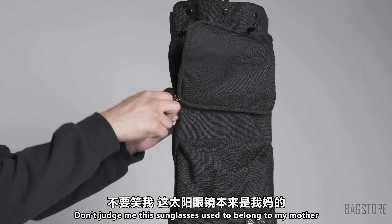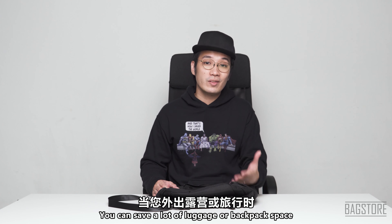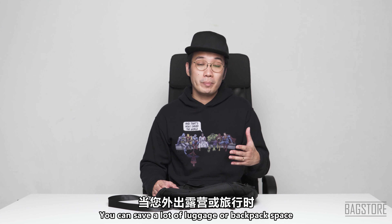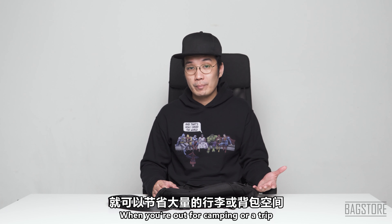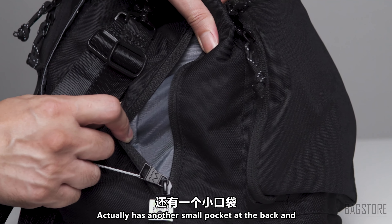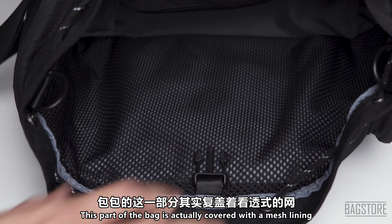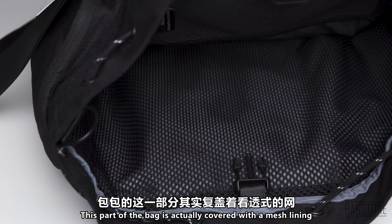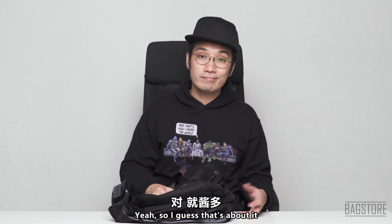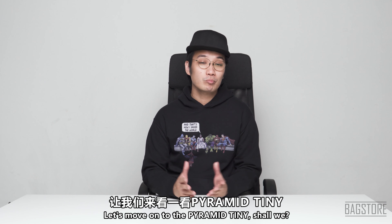In this toiletry bag you can fit your toothbrush, toothpaste, shampoos, facial wash, and even sunglasses. With this toiletry bag you can save a lot of luggage or backpack space when you're out camping or on a trip. The bag also has a small pocket at the back, and that part is covered with a mesh lining.